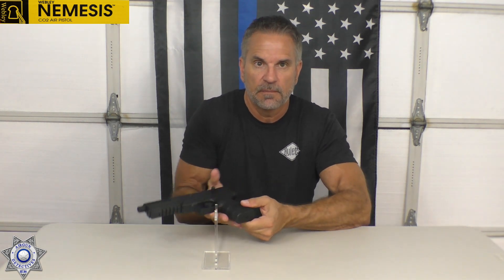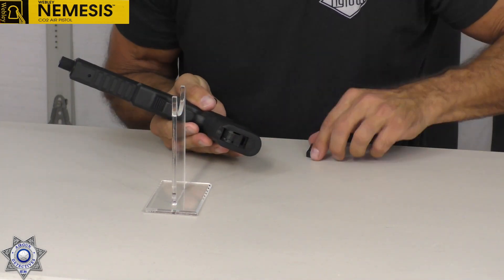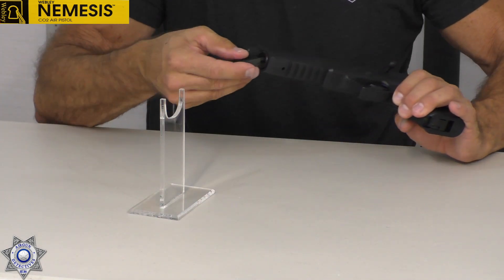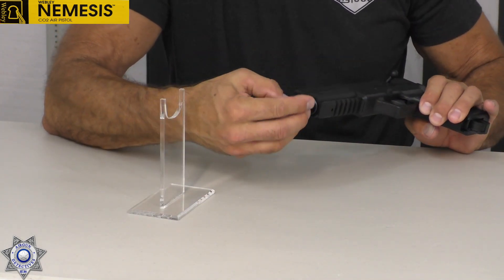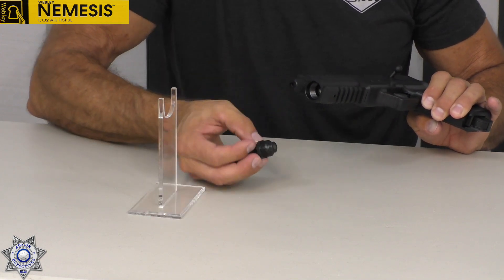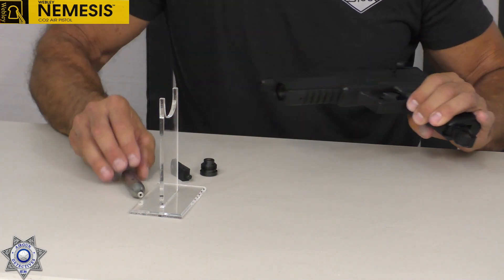That can go right there on the front, which is great. The gun also comes with, in the bottom here, you pop this little piece out — this is your wrench for loading your CO2. And your CO2 goes right in the front there.